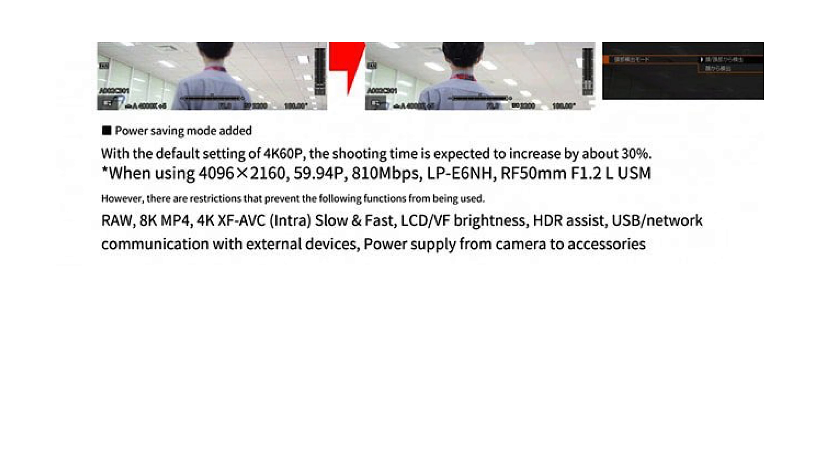Canon added a power saving mode that can increase shooting time by as much as 300%, though RAW, 8K MP4, 4K XF AVC, and a few other modes won't be available in this mode.